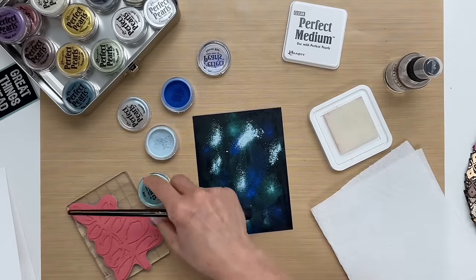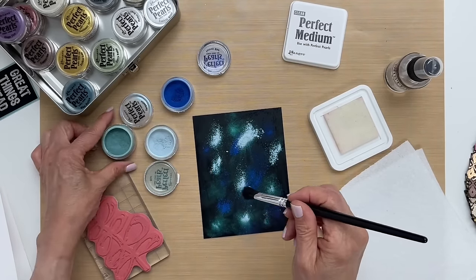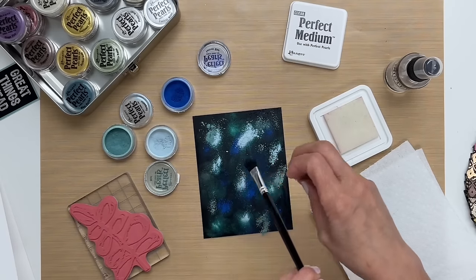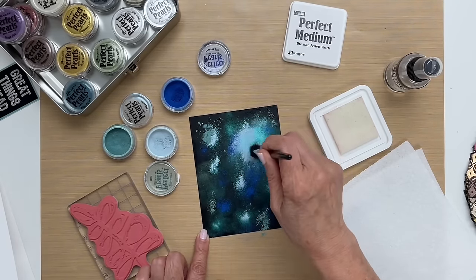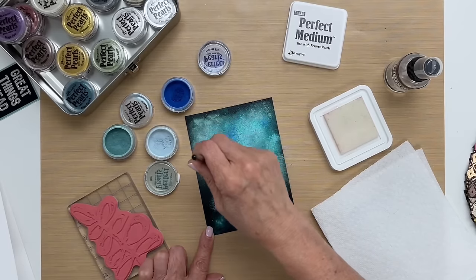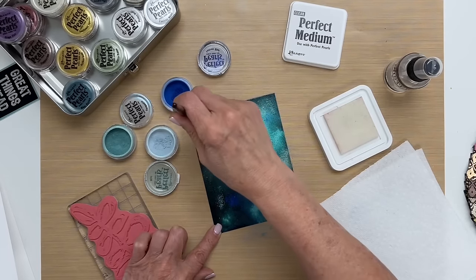I'll wipe my brush off again and next I'm using mint, and I'll do the same thing — just randomly put it in the background here. Now the next step is I'm just going to pounce the color in so that I get the color where it landed. We don't want to swirl the whole background just yet — that'll be the next step. We just want to make sure we have certain colors in the spot where we put them.